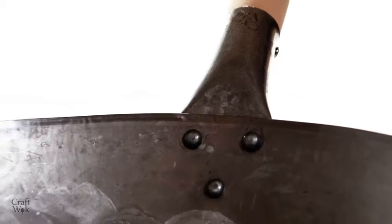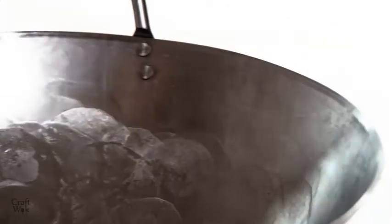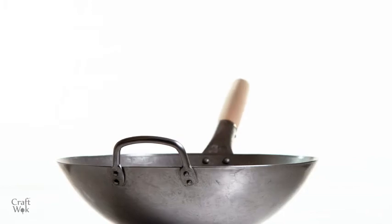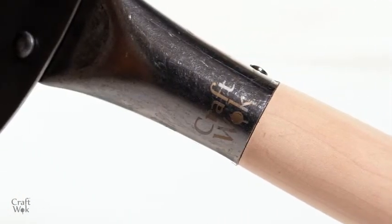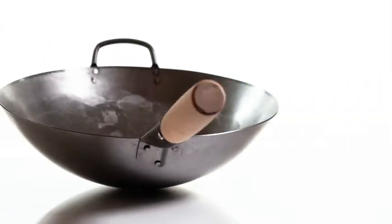KraftWalk originally designed this wok in 2014. We are a team of professionals drawn together by our passion for the carbon steel wok. Our mission is to bring you as much pleasure from stir-frying in a wok as chefs get in restaurants across the world. To do this, we've found the best deals from reputable manufacturers in China. Our range of branded products is 100% authentic traditional carbon steel woks. KraftWalk.